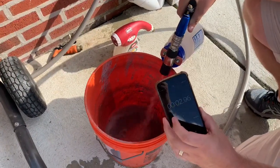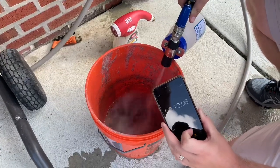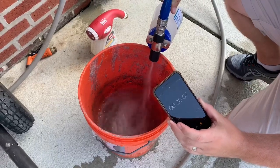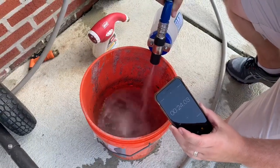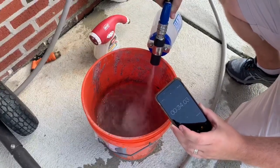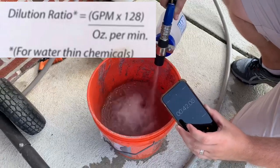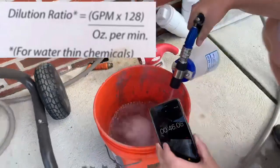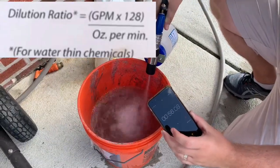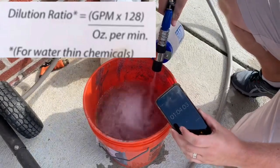While we're performing the bucket test, I want you to understand how the dilution ratio is calculated on the Blue Mule. It's important to understand what it is when using products and reading labels. Some products do specify a minimum dilution ratio. For this hose end sprayer, the dilution ratio is calculated by taking the flow rate in gallons per minute from the tip of the hose end sprayer — which we are calculating today — and multiplying by a conversion factor of 128, which converts gallons to ounces, and dividing that by the rate of the tip you are using.